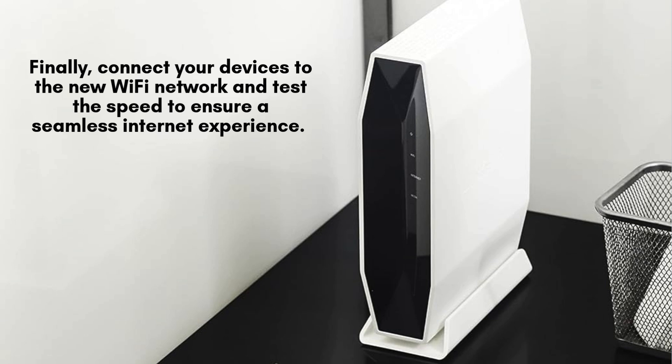Finally, connect your devices to the newly created Wi-Fi network using the name and password you set up earlier. Once connected, test your internet speed to ensure everything is running smoothly. Enjoy the lightning-fast, reliable performance of your Linksys AX5400 for all your online activities.